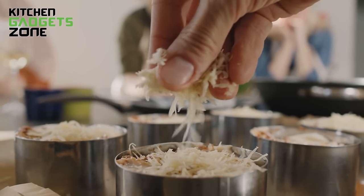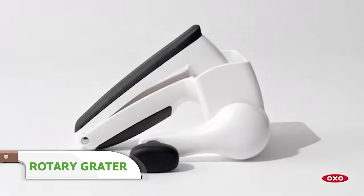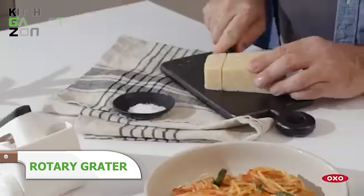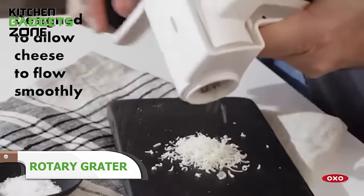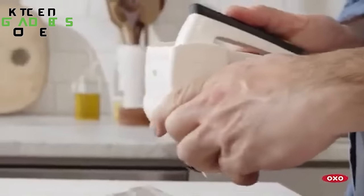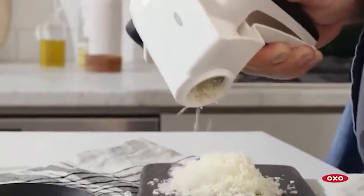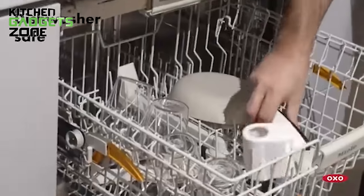Tired of grated cheese drying out before you can use it all? This clever container lets you store a block of your favorite cheese right inside. Just twist to grate what you need, with the window closed for later or open to top dishes and salads immediately. The interior seal keeps cheese perfectly fresh between uses. No more waste from dried-out cheese. This kitchen staple simplifies enjoying freshly grated flavors anytime.